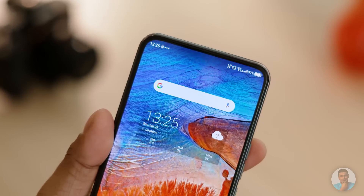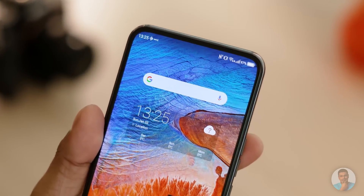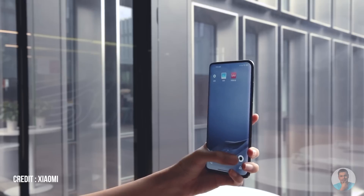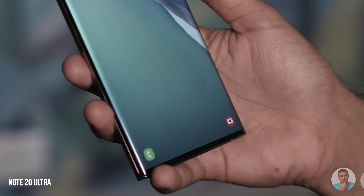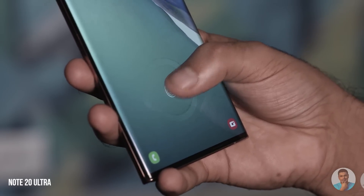Continuing with that trend, we now have the first invisible selfie camera on a smartphone that you can actually buy. You can't buy it in India as of now, but it's not a proof of concept anymore — this is an actual consumer product. You know how the fingerprint sensor went under the display? This is kind of similar, but with the selfie camera instead.